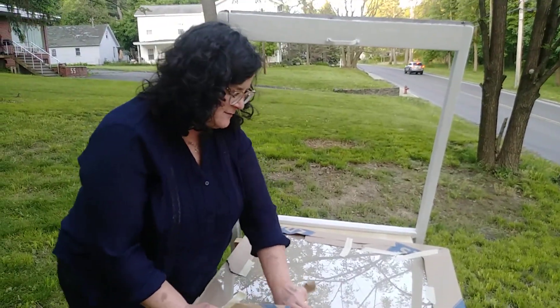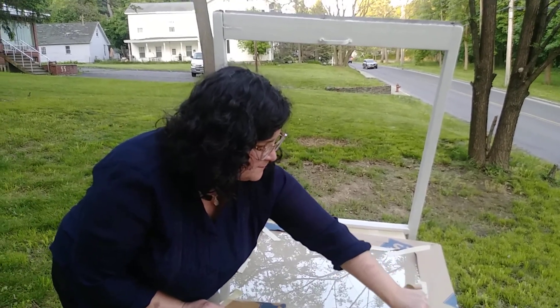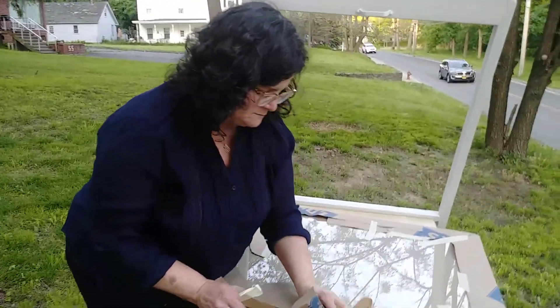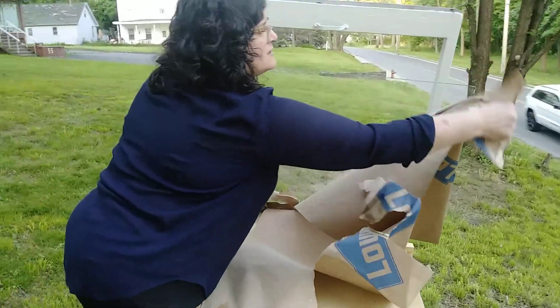I replace them in the summer with a screen, so it just comes out every season. Do I pick this piece of glass up at the hardware store?